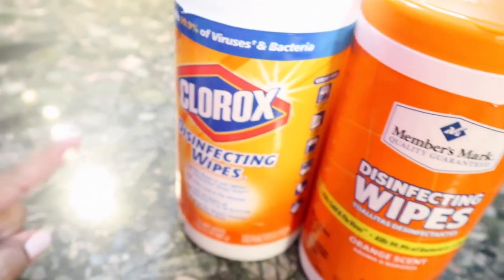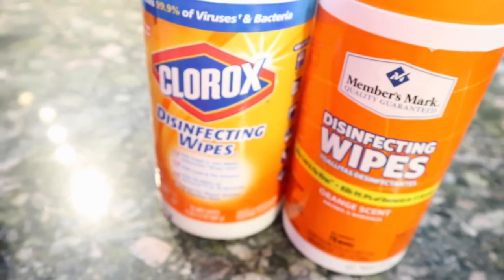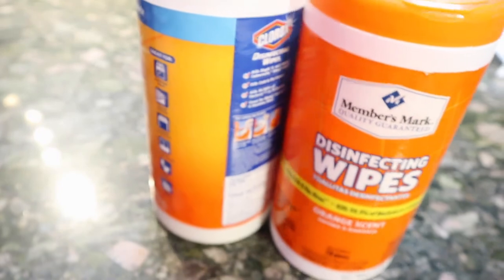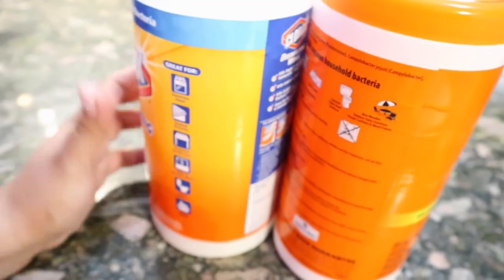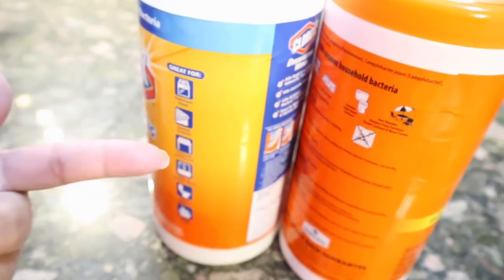These will last me sometime. And then I do have a little bit of rubbing alcohol left, but hopefully by the time I go through these I'll be able to find some at the store. But there you have it. I made myself two batches. So if you guys are like me, running around the store kind of panicking and trying to find disinfecting wipes, I recommend you guys try this. Thank you guys so much for watching and I'll see you guys in my next video.